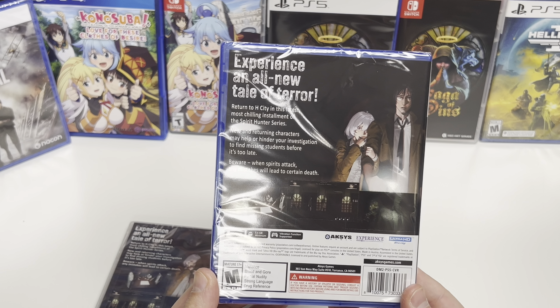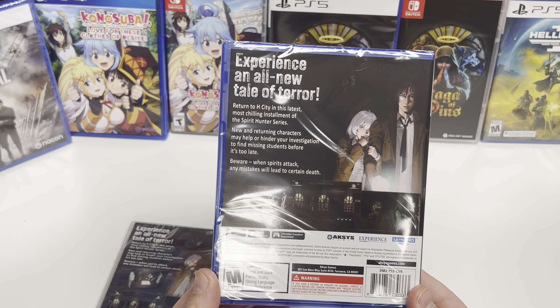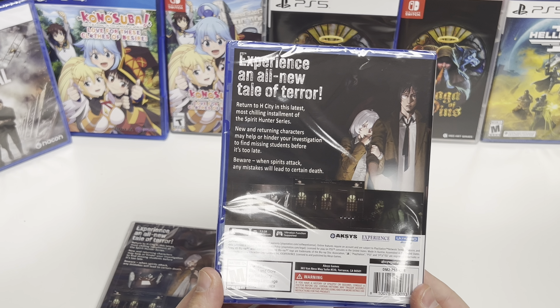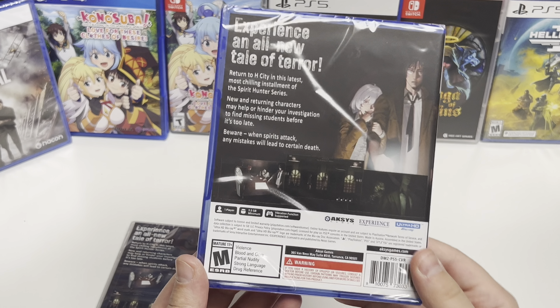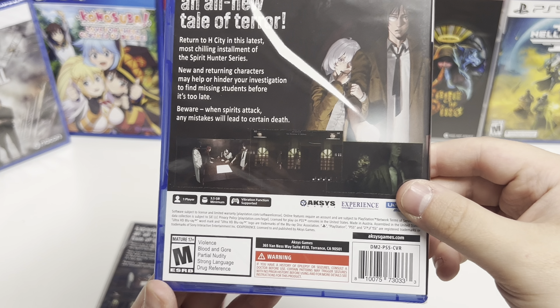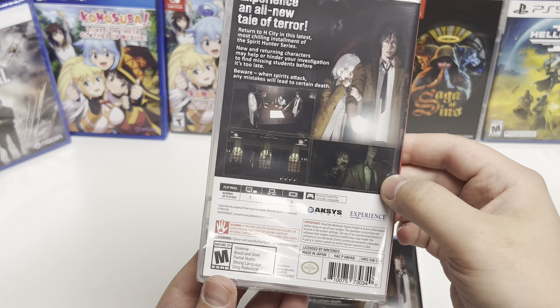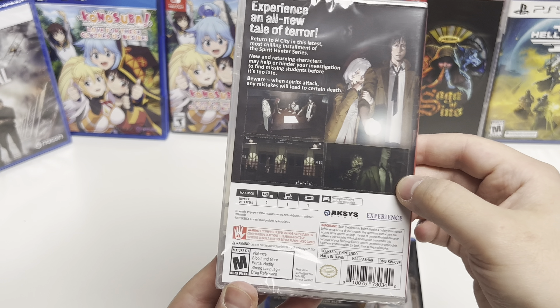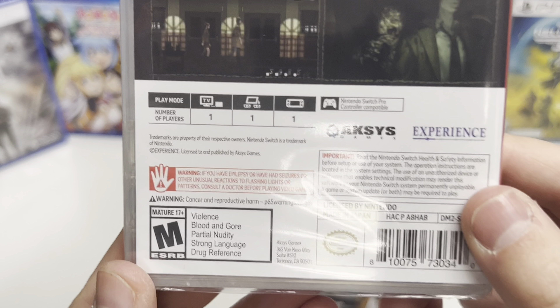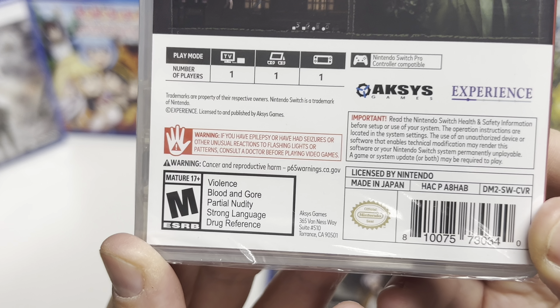The back says: 'Experience an all-new tale of terror. Return to H City in the latest, most chilling installment of the Spirit Hunter series. New and returning characters may help or hinder your investigation to find missing students before it's too late. Beware — when spirits attack, any mistakes will lead to certain death.' It is one player, 3.5 gigabyte minimum, vibration function supported, Nintendo Switch Pro Controller compatible, and the rating is M for violence, blood and gore, partial nudity, strong language, and drug references.